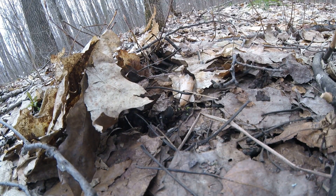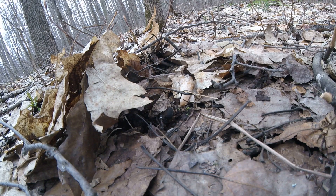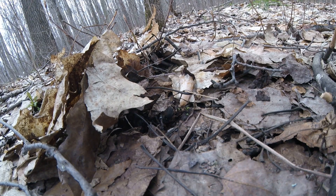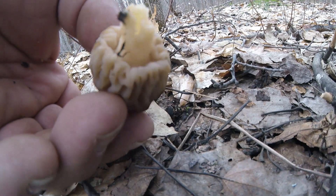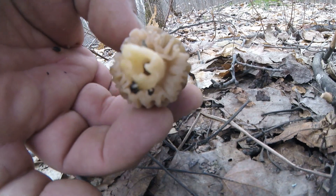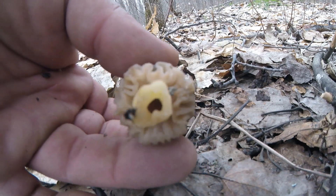We're just going to toss that aside. Now this is a real mushroom, a morel mushroom. This is not a false one, and as you can see the base of the mushroom is connected to the stem.